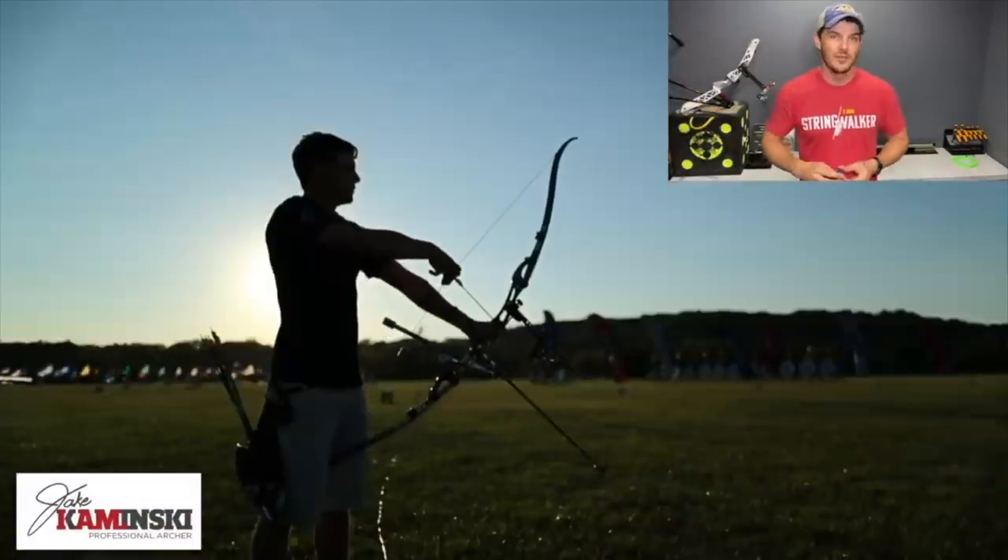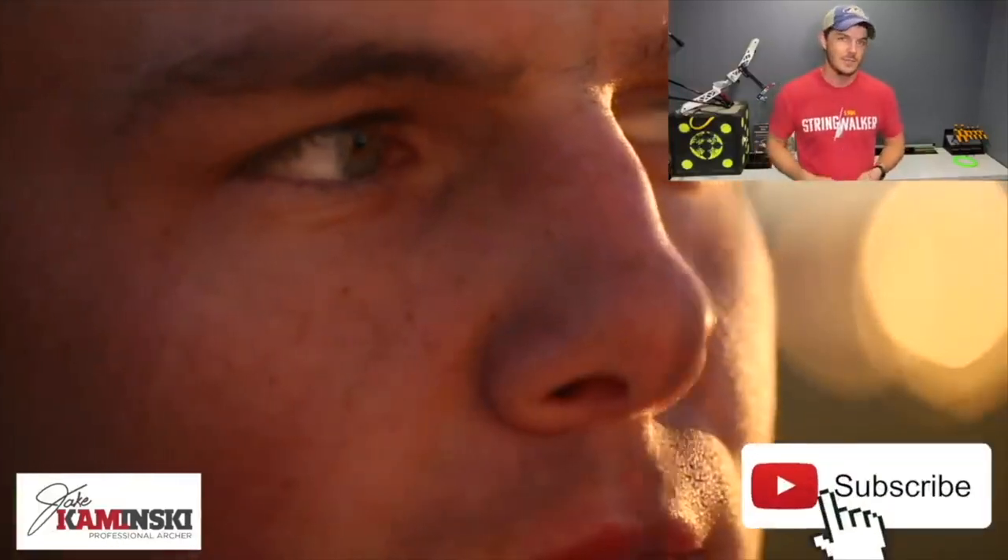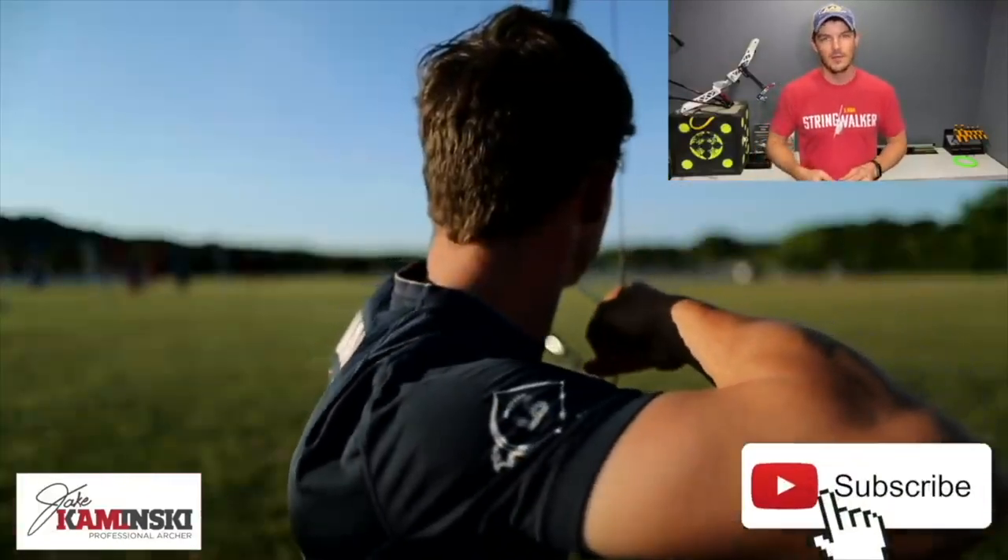For those of you that are new here, my name is Jake Kaminski. I'm a two-time Olympic silver medalist in the sport of archery, and we're going to make this channel a great resource for all types of archery. If you haven't yet, hit that subscription button and the notification bell so you're notified every time a new video is uploaded.